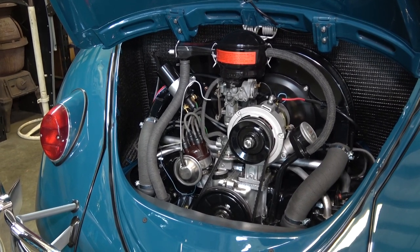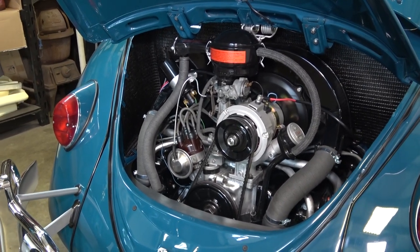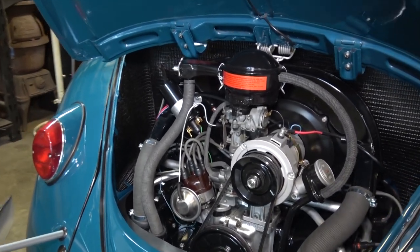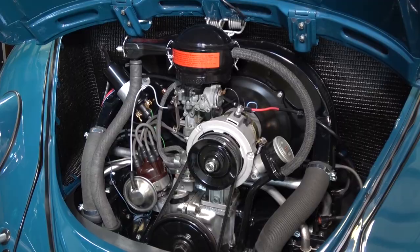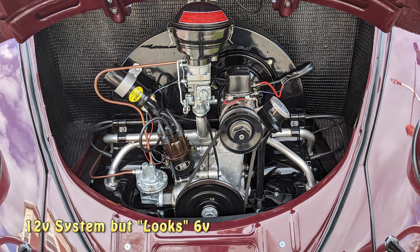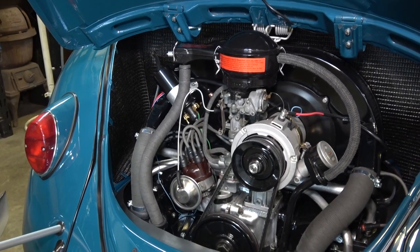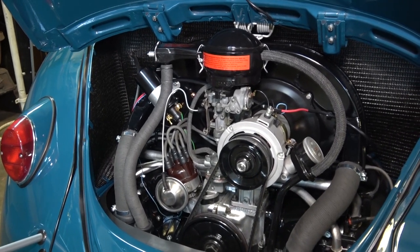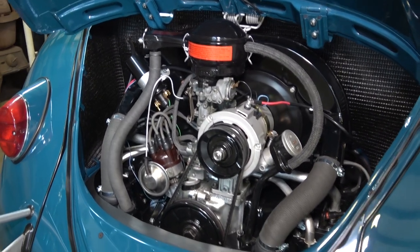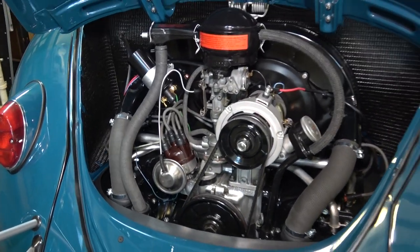Some people who are purists still want to stay with the 6-volt system, which is totally fine. Or you can opt for the look of the 6-volt system but have a 12-volt system running through your car. They do sell 6-volt body generators with 12-volt guts in them, which you can find on eBay or on the Samba. Converting the old generators that look 6-volt into 12-volt is expensive though — you're looking at around six to seven hundred dollars for that conversion.